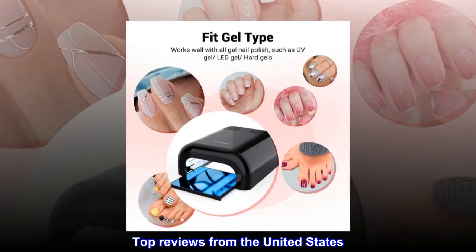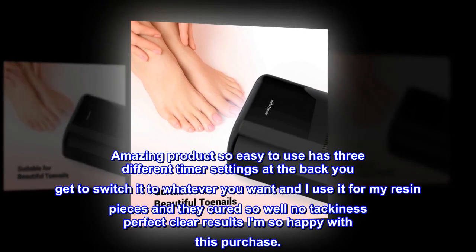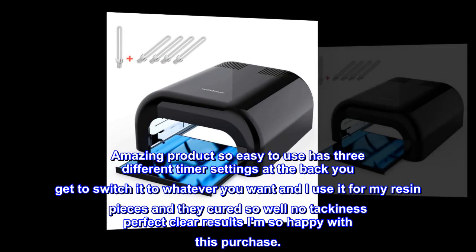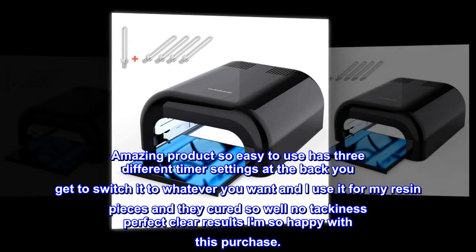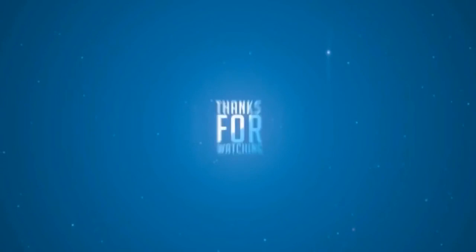Top reviews from the United States: 'Amazing product — so easy to use. It has three different timer settings at the back and you get to switch it to whatever you want. I use it for my resin pieces and they cured so well — no tackiness, perfect clear results. I am so happy with this purchase.'